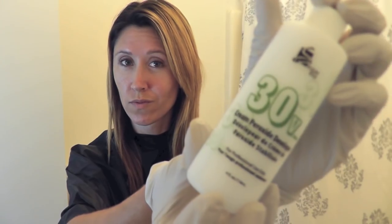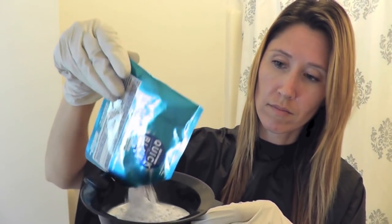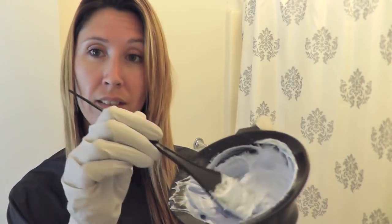So first off, I start with a 30 volume cream developer and I pour two ounces of that into my mixing bowl and add one packet of L'Oreal Quick Blue. When you mix it, it has kind of a fluffy foam-like consistency.